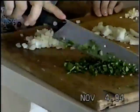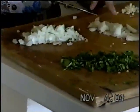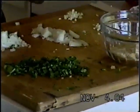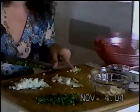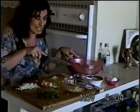Then we chop up the parsley. We chop up the onion — one a little bigger, one a little smaller — because one we are going to use for our sauce, and the other one we are going to use to put in the meatballs. And then we chop up our garlic: one we put in the sauce, and one we put in the meatballs.